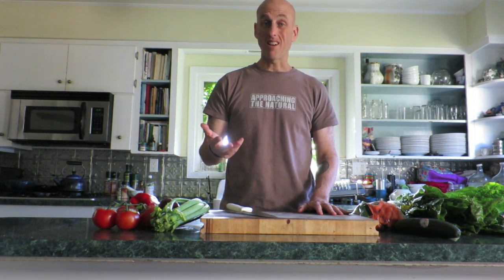Hi everybody. Sid Garza-Hillman here with the Approaching the Natural video series. Today I'm talking about what a freaking salad is, okay? There's a lot of misconception about that. I'm setting the record straight here. So here we go.